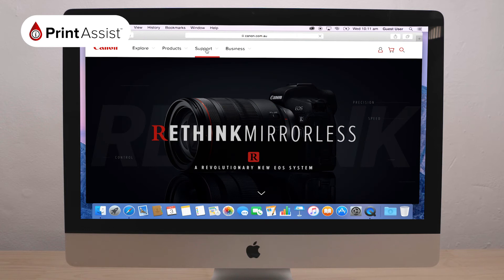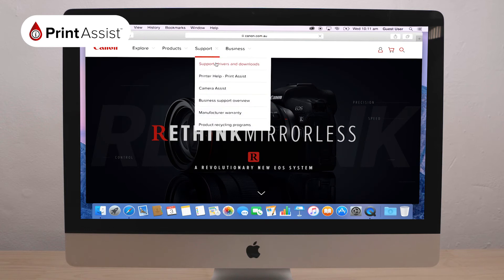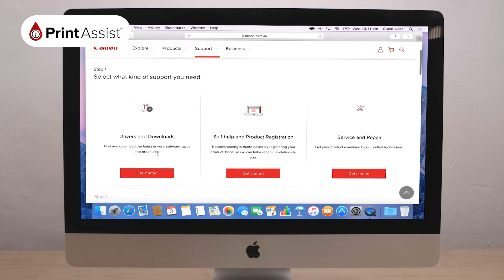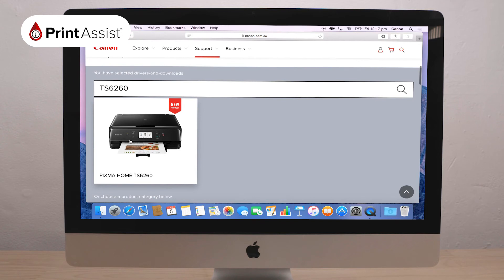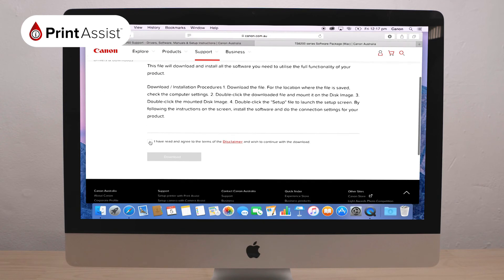From here, select Support and then Support Drivers and Downloads. Then select the support type Drivers and Downloads. Fill in your printer's model number and download the software package appropriate to your operating system.